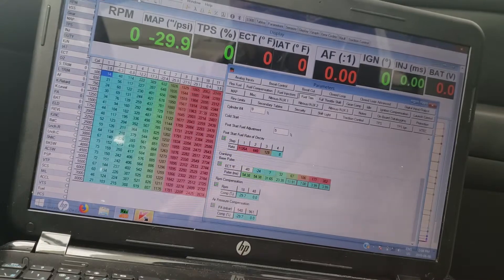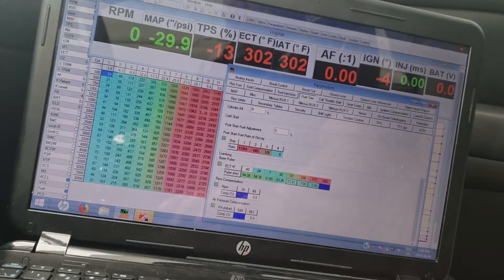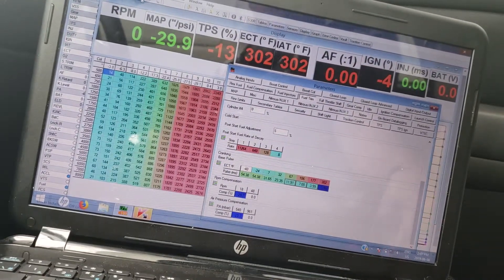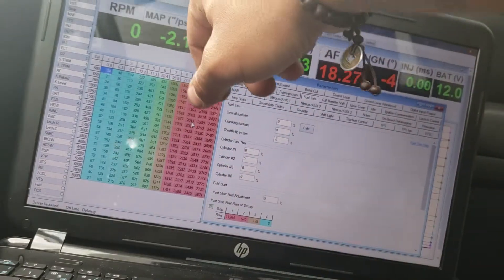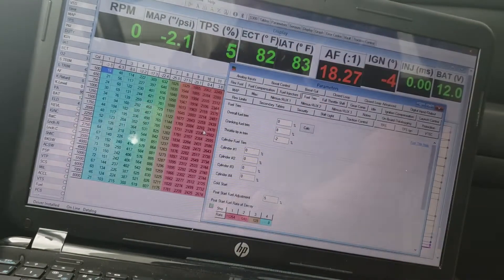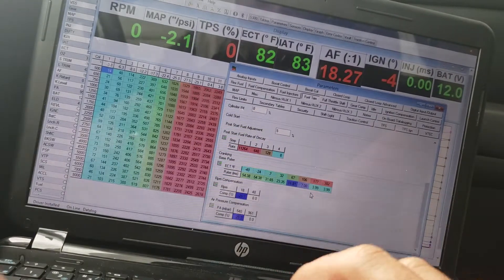Cold start tuning here, adjusting the crank base pulse. I want to connect — just a little bit of adjustment on the cable, it's not connecting to the ECU. Now it's good. Tapping the gas pedal, I see how it goes up, so let's start this up. I adjusted the base fuel pulse.